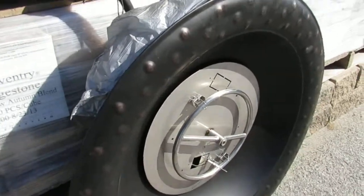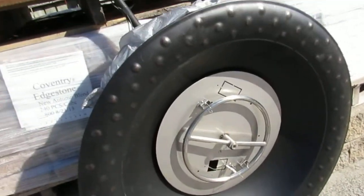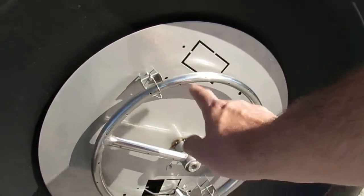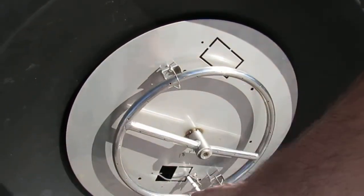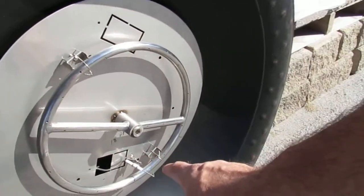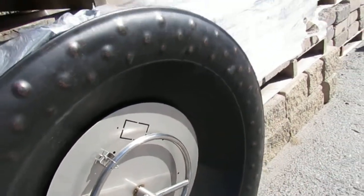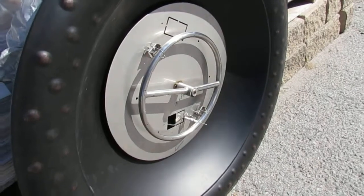These are available in electronic ignition as well as push button. You can also get a different burner — the penna burner — which produces a different flame. If you have any questions, feel free to contact us; happy to help.